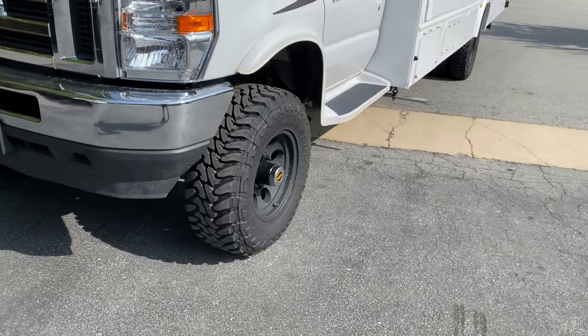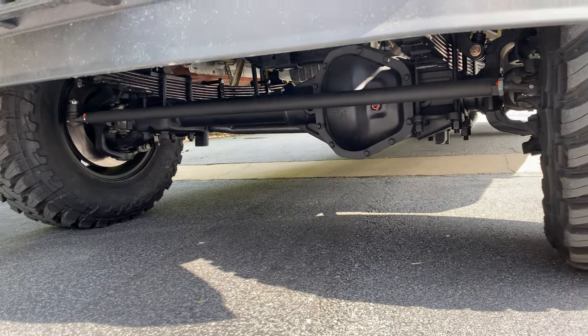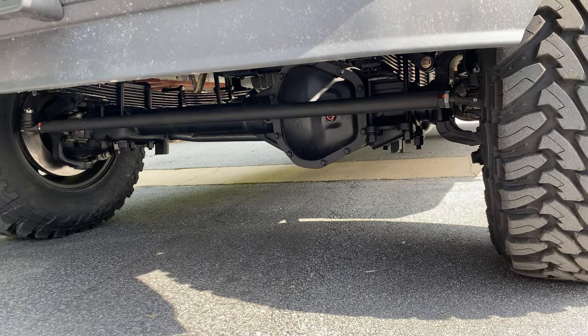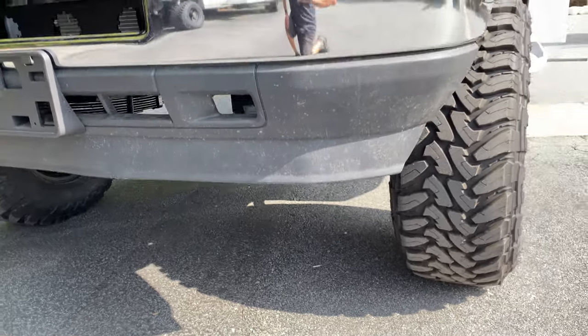Nothing different with our suspension. We did a Stage 2 front axle, RSC upgrade, 4.56 gears, Detroit True Track. It's got the big 14.5-inch diameter rotors and custom spec springs.